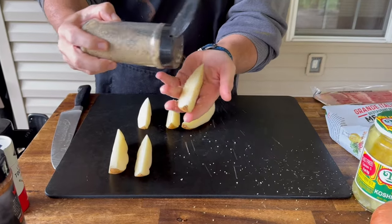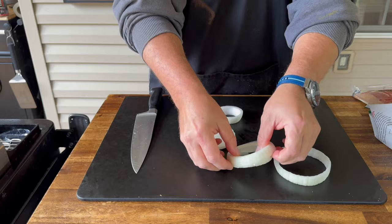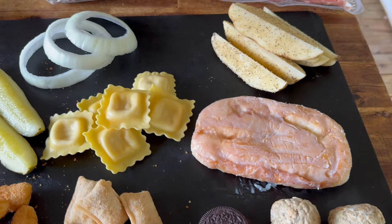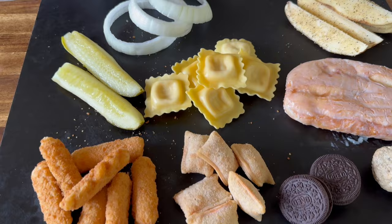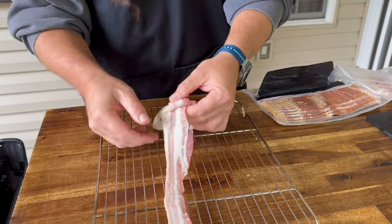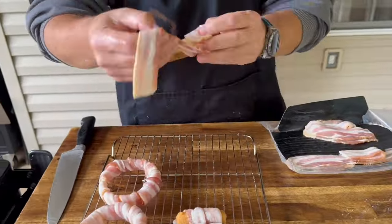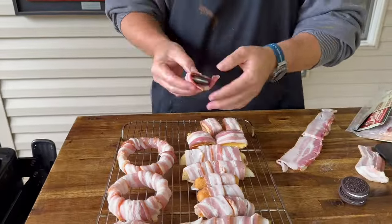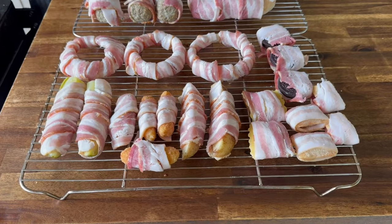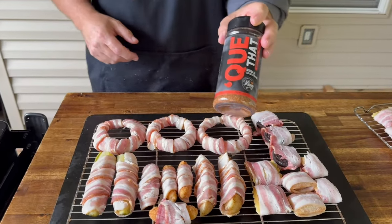Season your potatoes with all-purpose seasoning. Simply enough, everything's going to be wrapped in bacon. Simply enough, we're just going to season the outside of them.